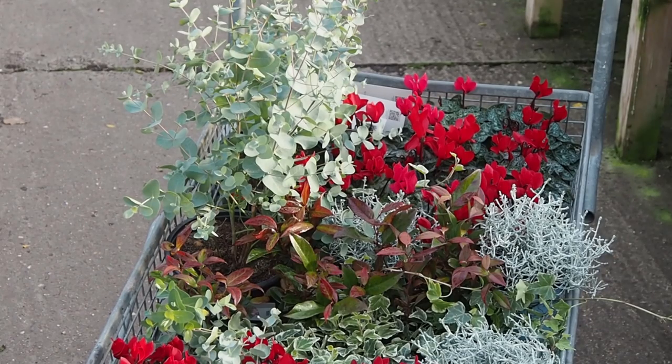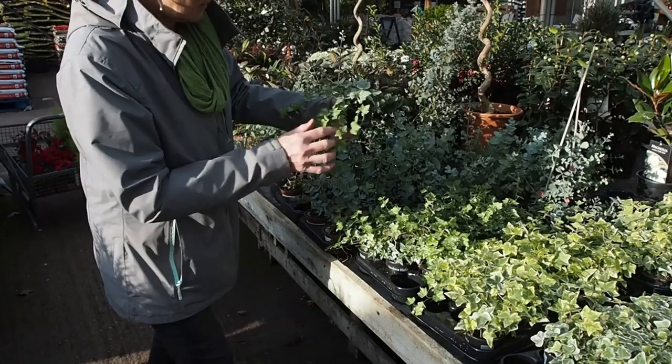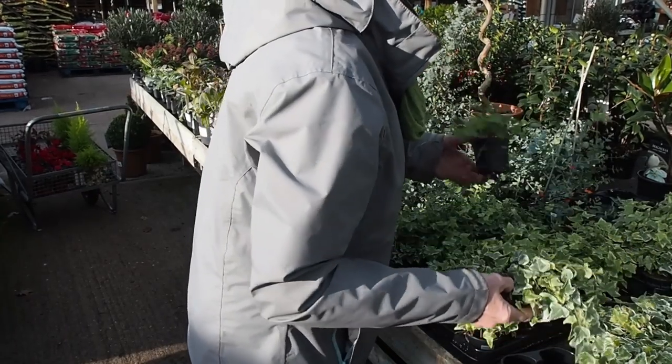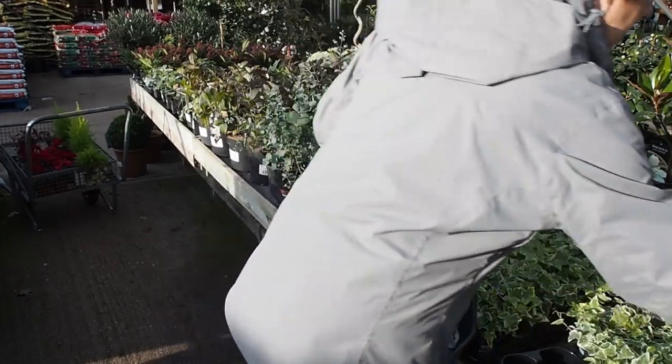One of the things Jane pointed out is that plants don't grow in your winter window box the way they do in summer. In summer you can leave gaps and within a few weeks everything bulks out — that's not going to happen in winter. So you need to choose plants at the size you want them and over-pack the window box. When choosing ivy, she picked ones with particularly long trailing pieces already, rather than hoping they'd grow to trail. She also noted you can split ivy, so two or three plants can make a whole load of trailing elements.